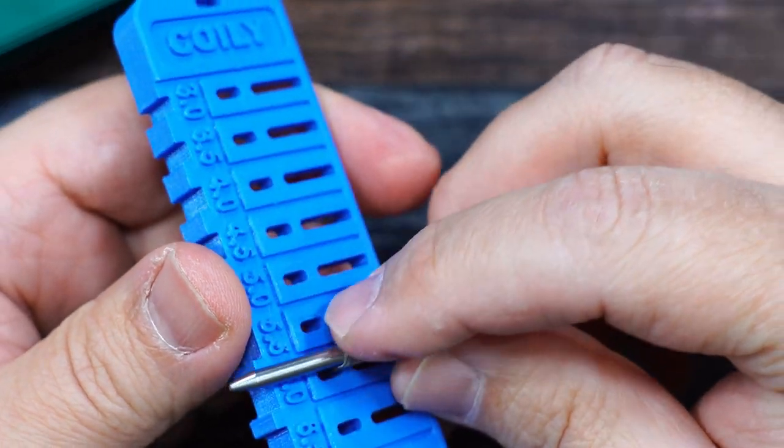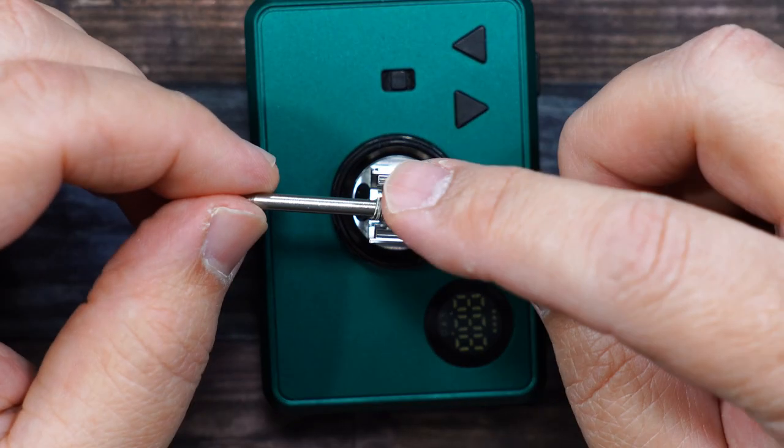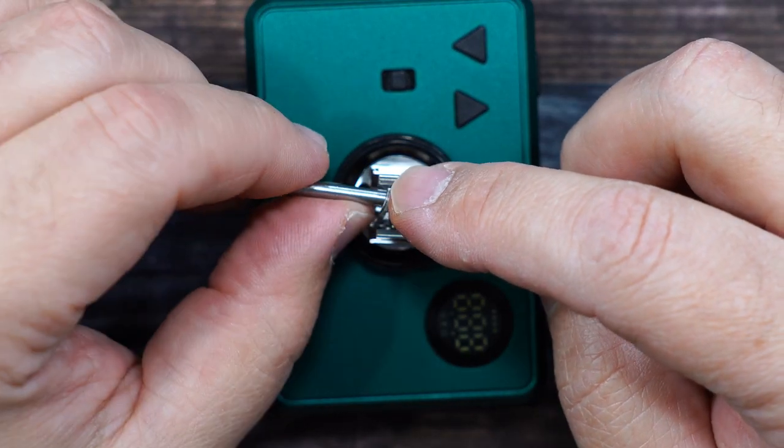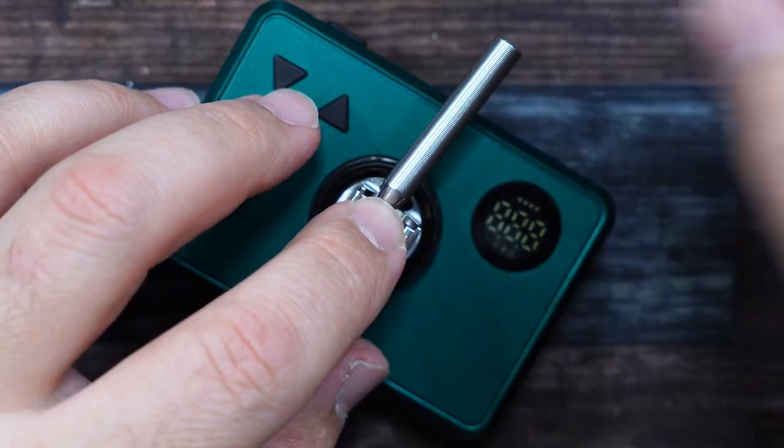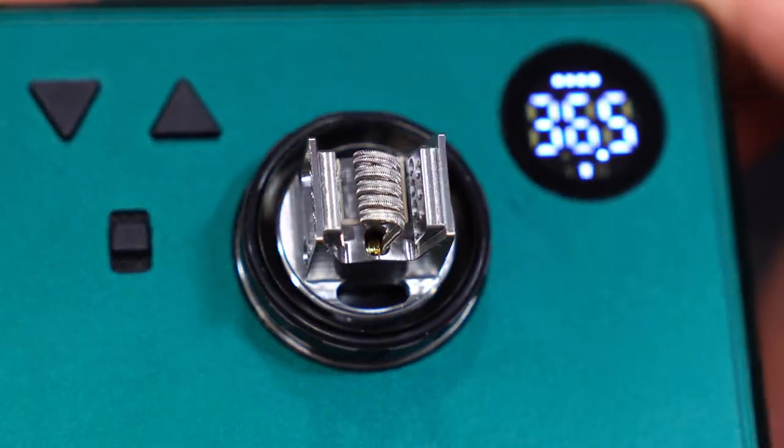In this video I'll be using the diagonal alien coil. I'm going to put that coil right in here at six millimeters and trim the excess off. I'll grab the coil and pop it right into those holes, hold it in place, grab my tool, and tighten down the post screws. There's a look at that coil — looks nice.